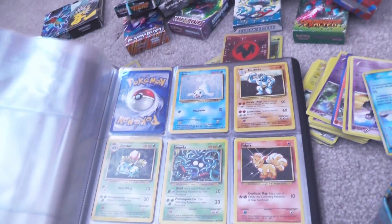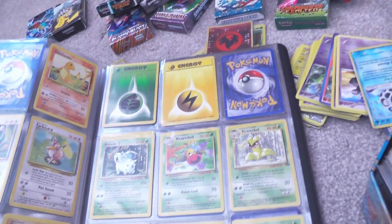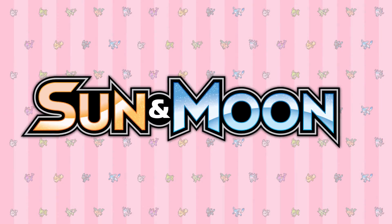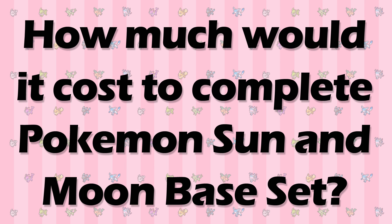As you may know, over the past few months I've gone a little bit crazy with Pokemon card collecting, but as of this moment I've never actually completed a full set. With the most recent set, Sun and Moon base, having the most secret rares of any set in existence, it got me thinking: just how much would it cost to complete this monster of a set? So today's video is going to be crunching some numbers and finding out just how much it would cost to complete Pokemon Sun and Moon base set.